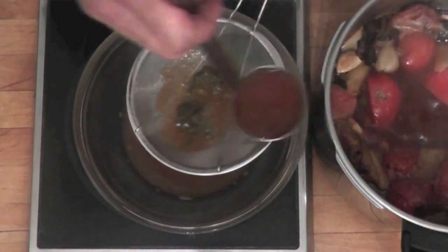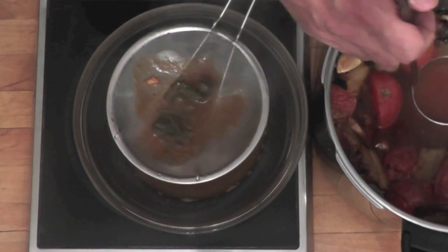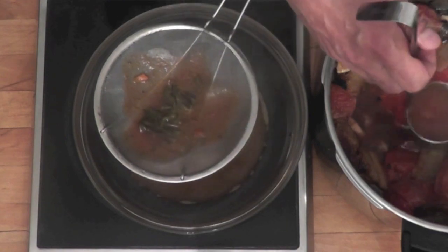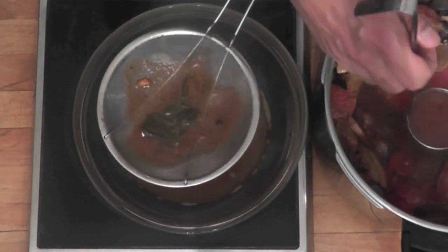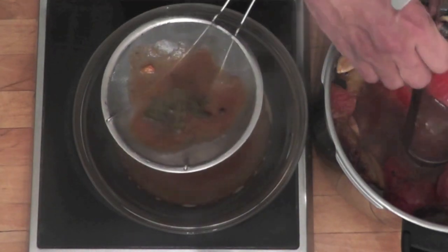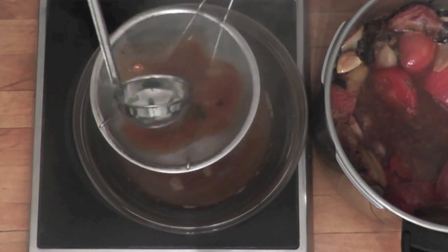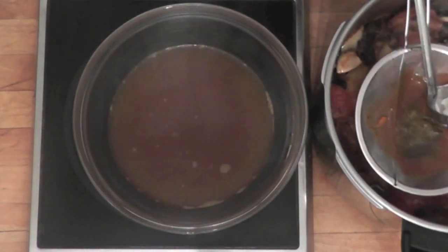We just made a veal stock. I hope you enjoyed the video — if you did, let me know by pressing that like button. If you want to subscribe, check out my channel. Thank you again for watching. Happy cooking, and see you in some more of my videos.